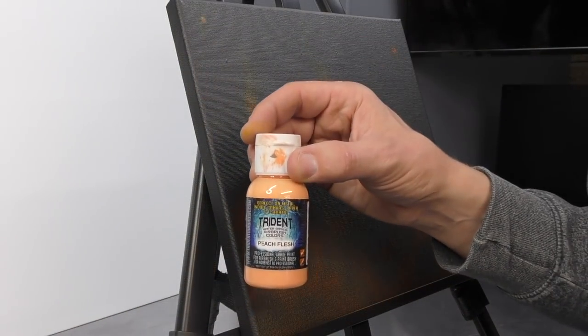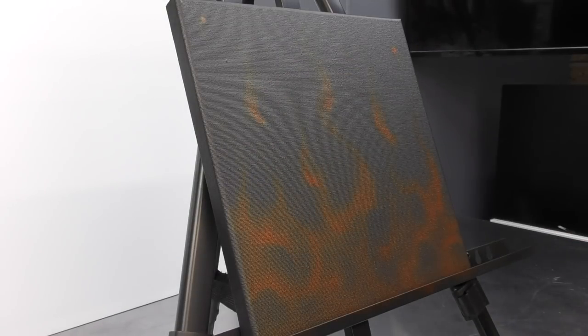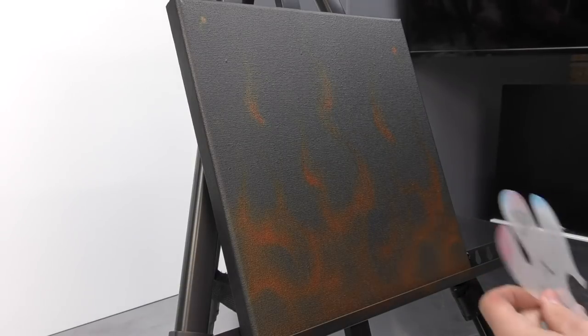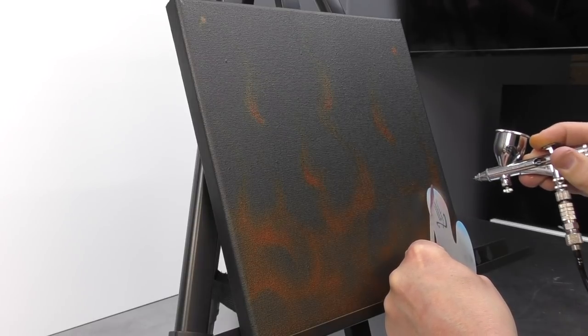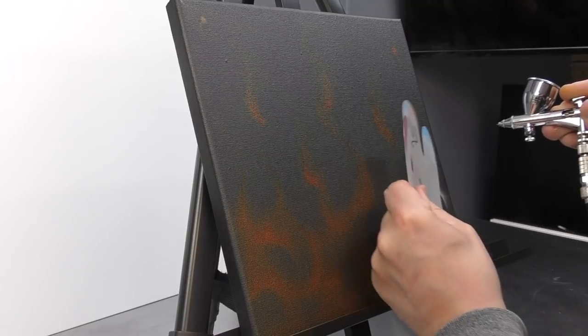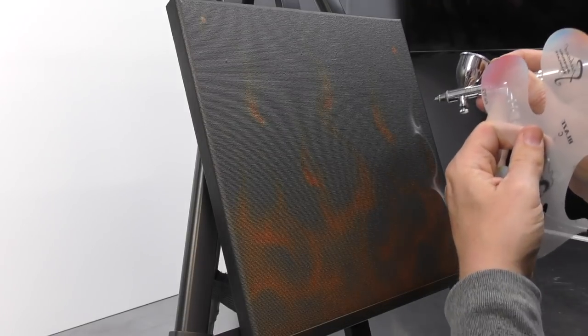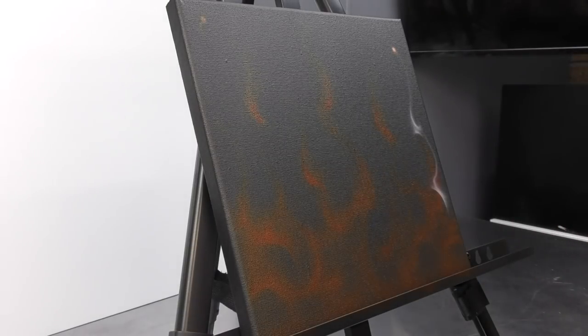Now I'm switching to my Peach Flesh by Trident — I'm using this straight out of the bottle. You can also mix up what's called a molly orange, which is pretty much what used to be spoken about for your layer tone with fire — that's just made up of white with orange. The reason I'm using the Peach Flesh is because it's a perfect and very close match to the molly orange colour, and I can just use it straight out of the bottle.